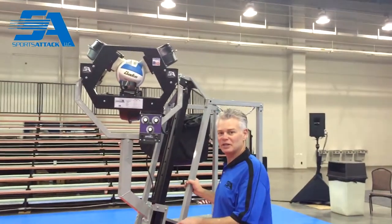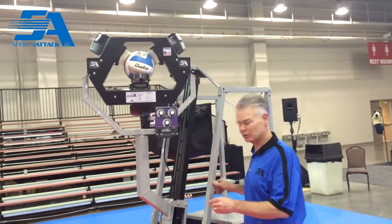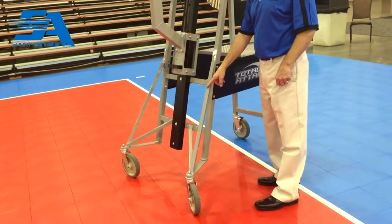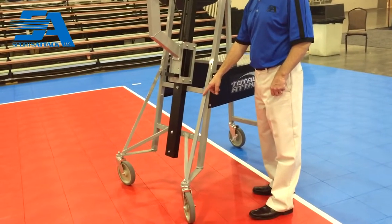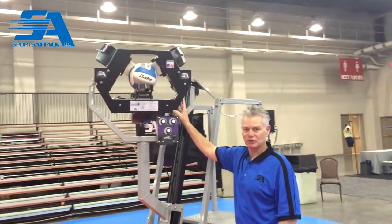With the Total Attack frame, it's unique. It's a different frame than both the ATT&CK and the ATT&CK II. The first thing you'll notice is we have outriggers attached to the machine to help stabilize the additional ball-throwing wheel, now that we have three wheels on the machine.